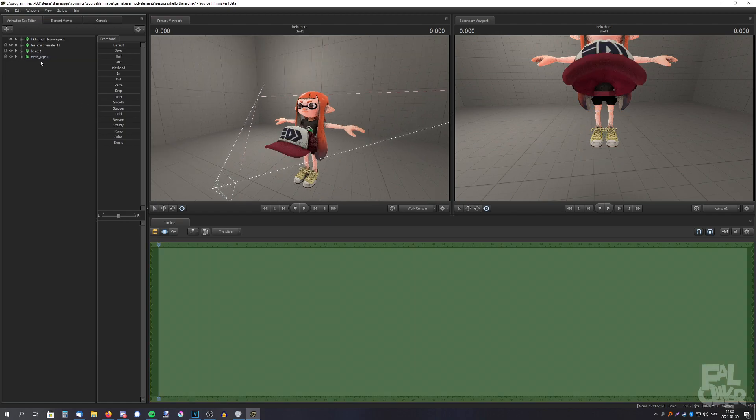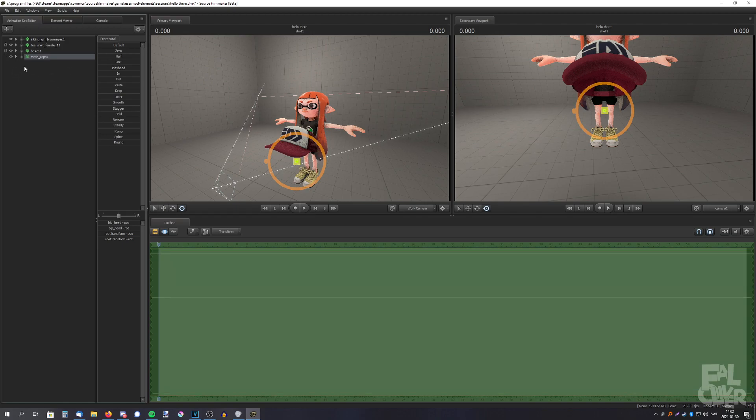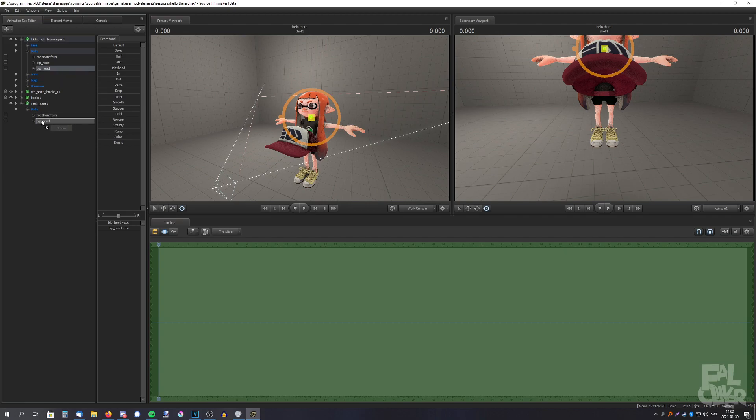I've noticed that some hats don't work with this method. So what I do instead is expand the body on the inkling, and the same with the cap — expand body. Then I drag the head on top of the head on the cap, and then select the head on the cap and drag the zero slider to the right. And that works every time.